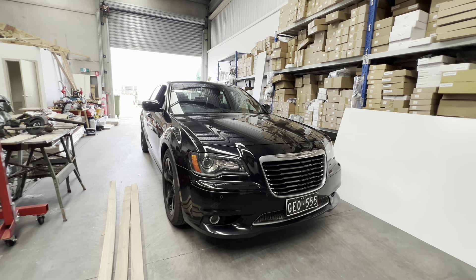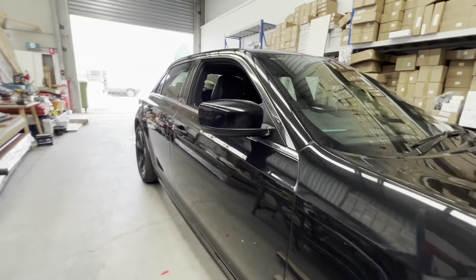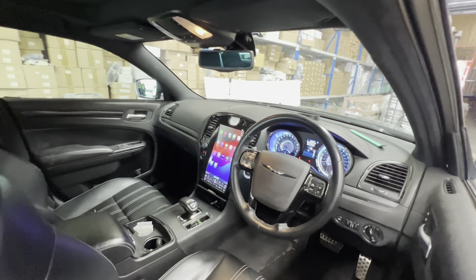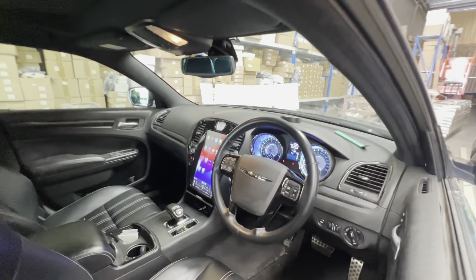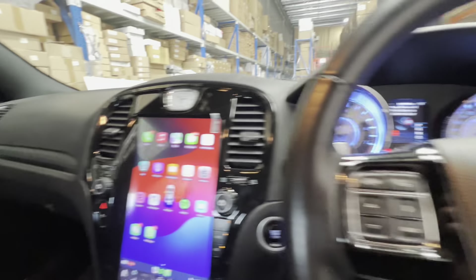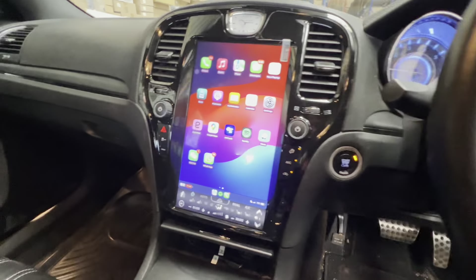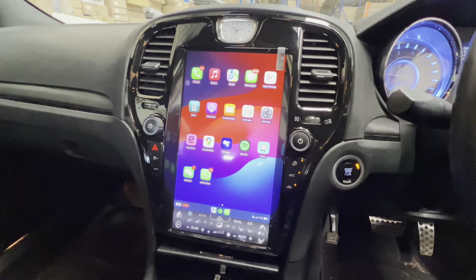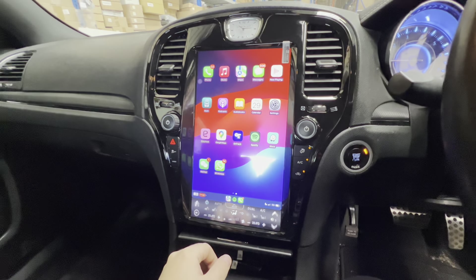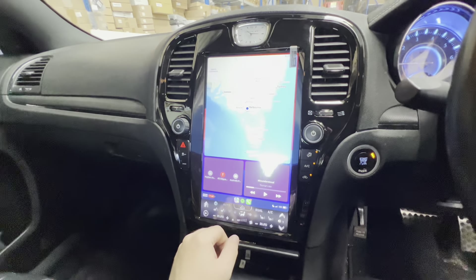We've got a 2014 Chrysler 300S in for an install today — he's going for the Android 13-inch head unit upgrade. This one comes with wireless Apple CarPlay and wireless Android Auto built in, so through that you can access your maps, phone calls, music streaming services, whatever you like to do through CarPlay.